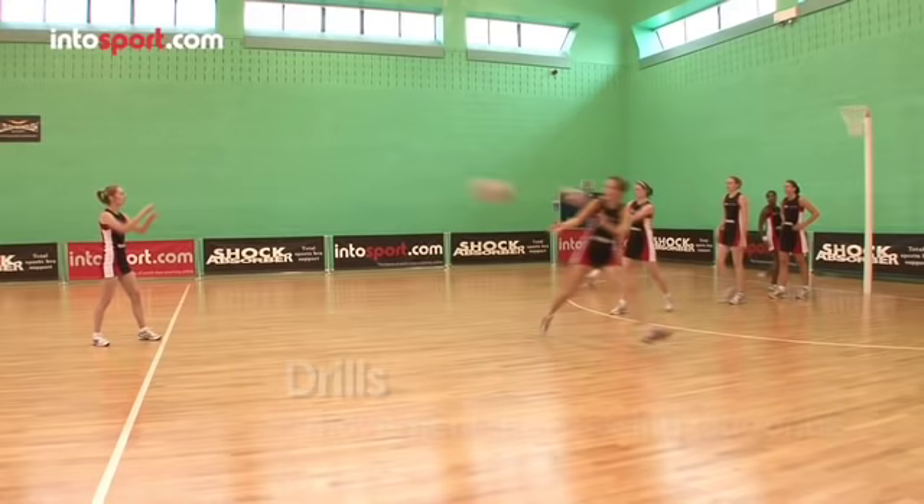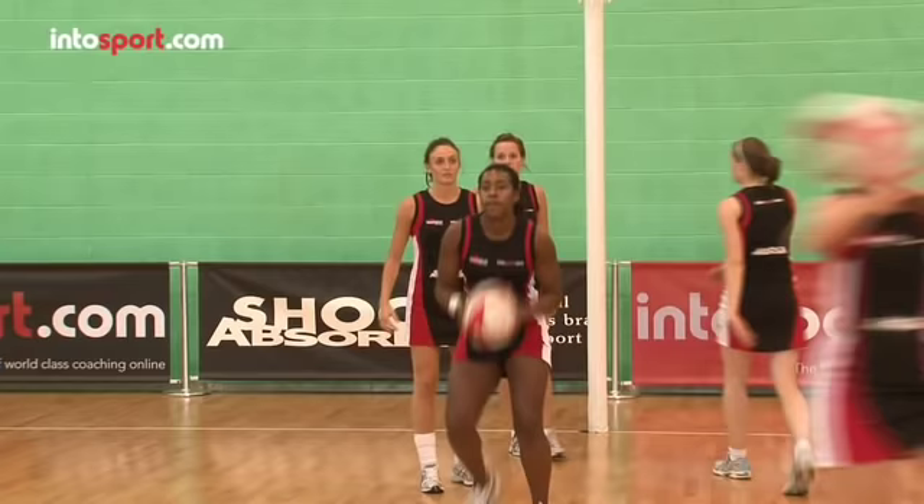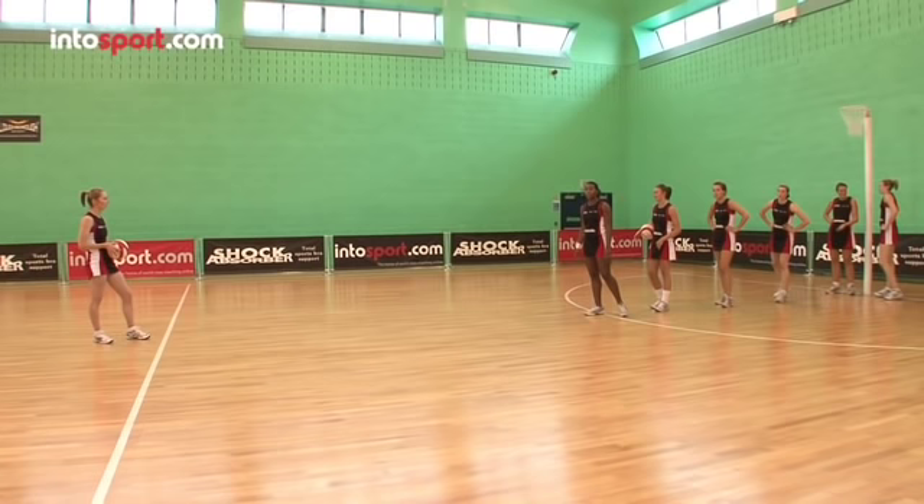This is the Shock Absorber Netball Academy at Intersport.com. In this guide we're going to look at a dynamic practice drill that you can use to develop your movement and passing skills. It's a drill that works on changes of direction and pace, two of the basic ways to get free from a defender and to catch the ball on an angle.